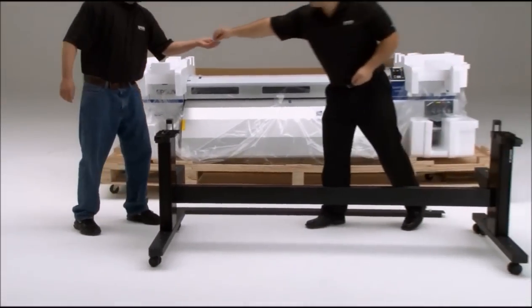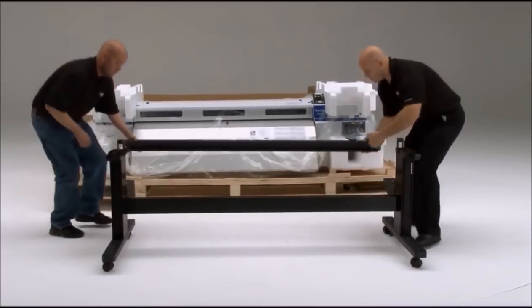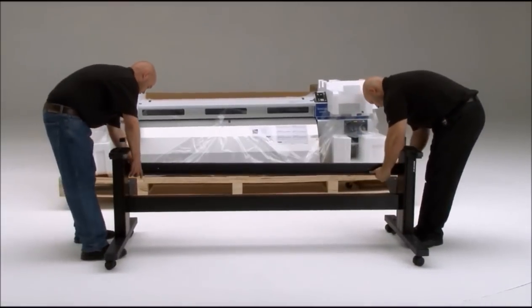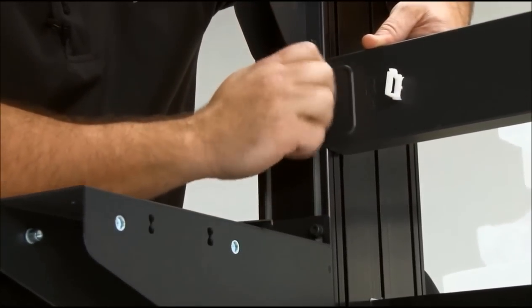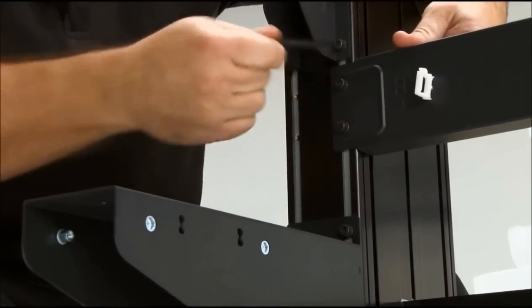Now here are two bolts for the second horizontal strut. Go ahead and hold that into place. We're going to finger-tighten the horizontal strut first and then come back with the wrench to tighten them down completely.